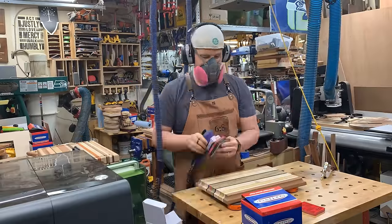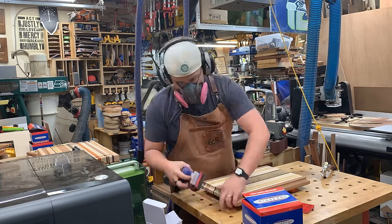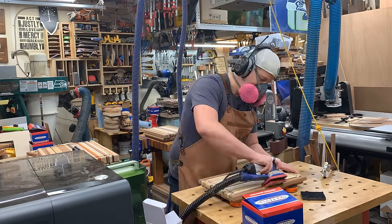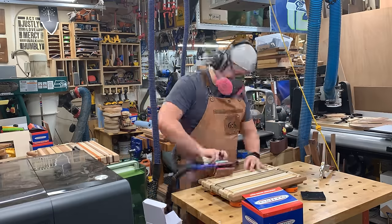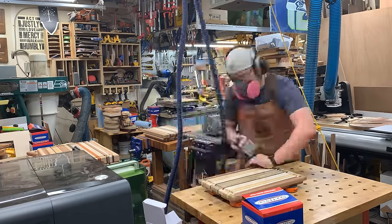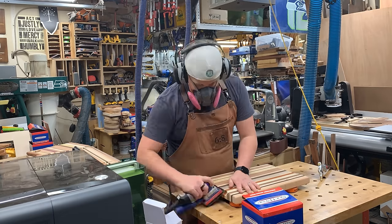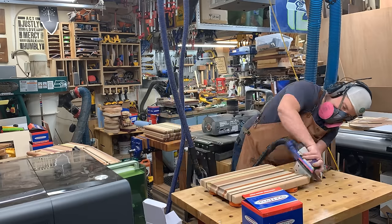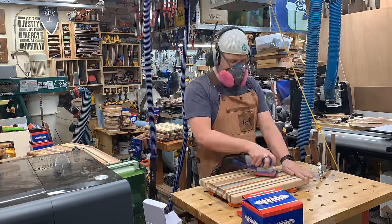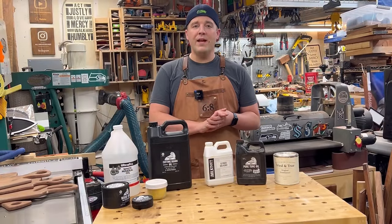After the board dries, sand lightly at 220 grit — a finer grit. Go really light; you don't need to sand too heavy here. If you over-sand, you'll have to raise the grain again. The foam abrasives work well for getting into the juice grooves here too. I like to use an air compressor to blow off sanding dust, especially in the juice grooves where abrasive particles can get stuck in the track and scratch up your board.